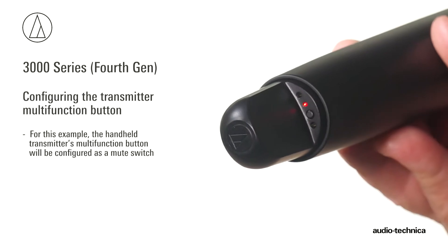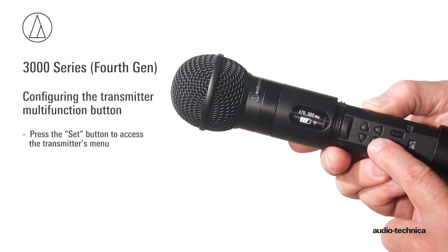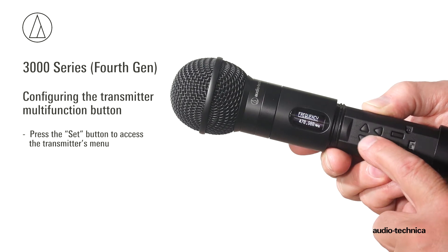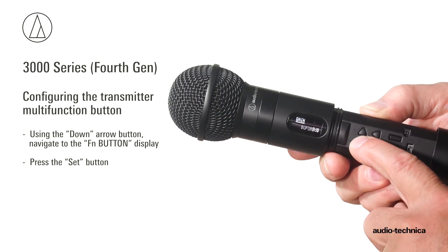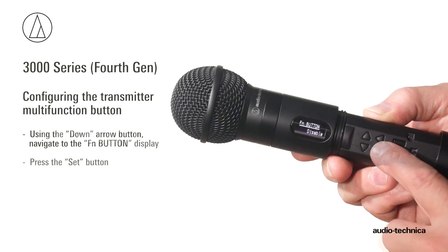In this example, the handheld transmitter's multi-function button will be configured as a mute switch. While watching the display, press the set button to access the menu. Using the down arrow button, navigate to the function button display and press the set button.